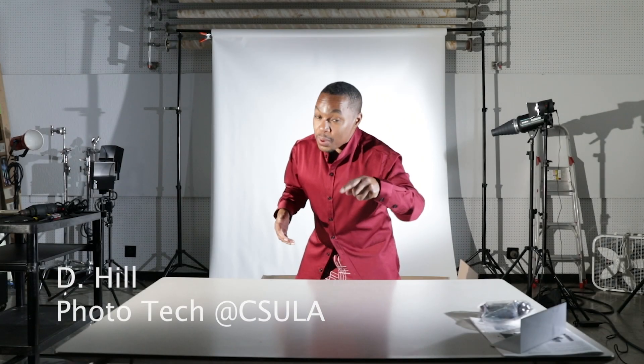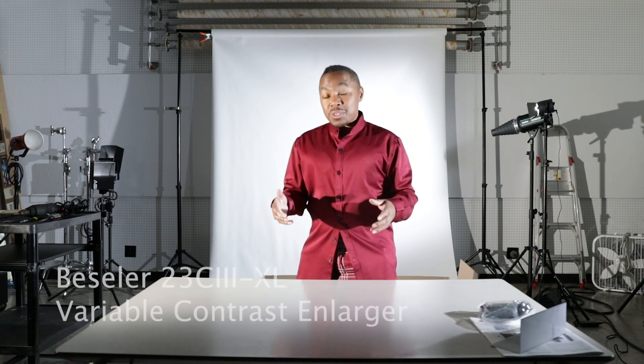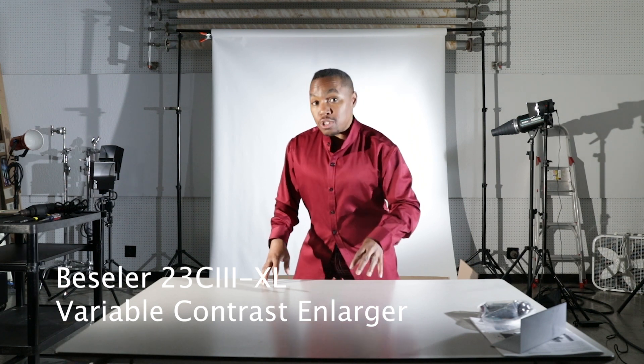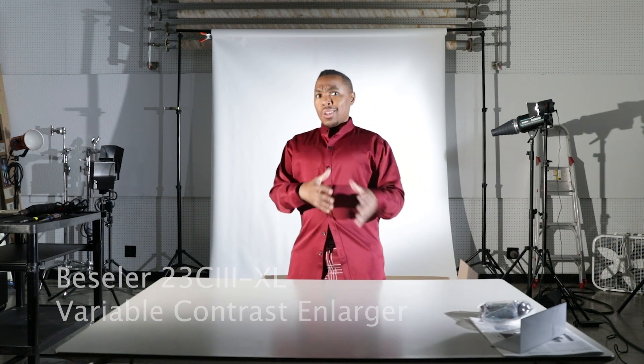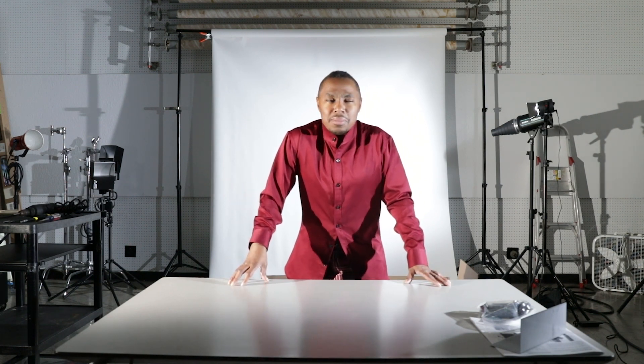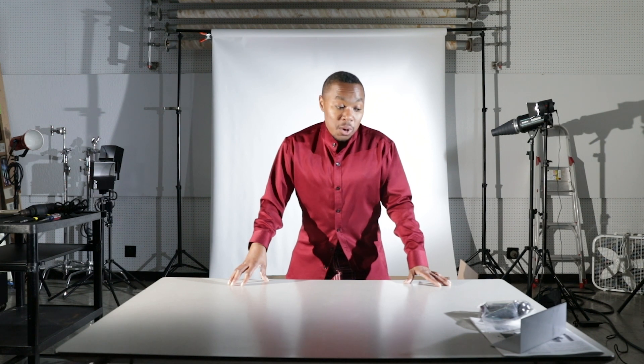I didn't see a video online about how to assemble a Bessler 23-3 XL variable contrast enlarger. I could not find that, and I wanted to actually do this video right here in our studio at Cal State Los Angeles. I wanted to be honest and real about when you unpack the box and how you put it together. So here we go.